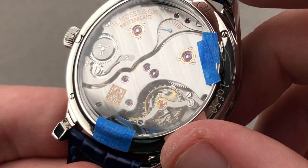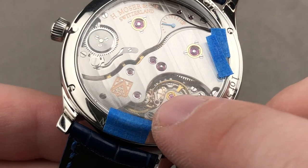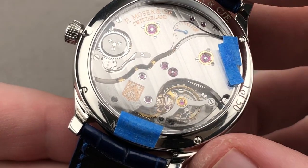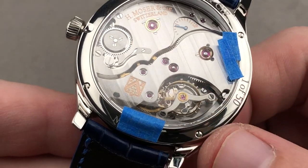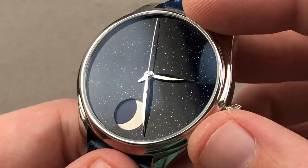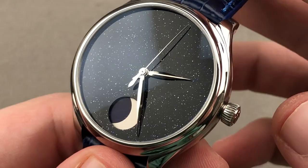The watch maintains isochronous operation regardless of gravitational pull on the hairspring structure. Moser makes the balance, the hairspring, and even the low-friction 14-karat gold escapement in its own precision engineering subsidiary. They are a true manufacturer out of Schaffhausen, making not just 1,500 watches a year but also the small parts in those watches. It beats at a stately 18,000 vibrations per hour, which gives it a pocket-watch-like aesthetic to the tick and progress of the seconds hand on the dial.